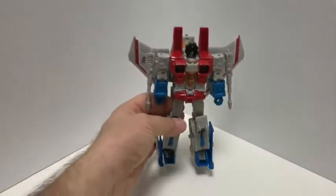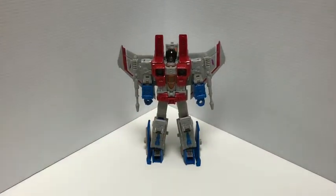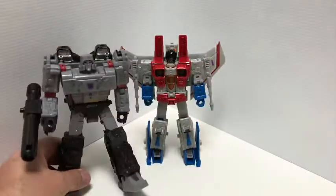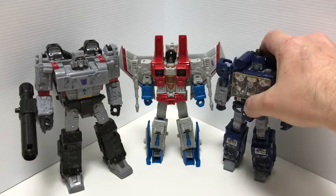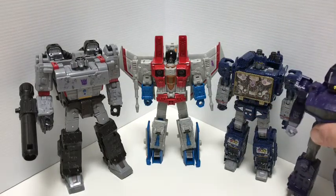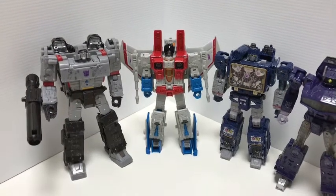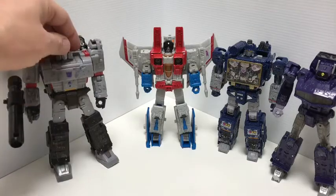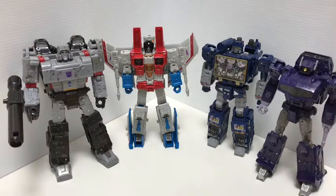For size comparison, this is a Voyager class figure. I'll bring in Siege Megatron, Soundwave, and Shockwave for comparison. He's not too huge for a Voyager class but not too small either — he scales pretty well with the rest of them. There's the Decepticon team together — they look great.